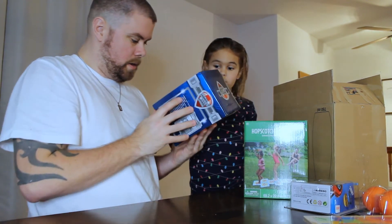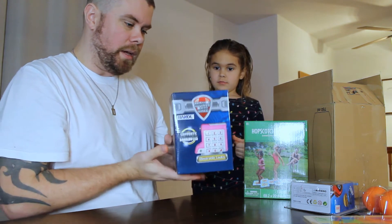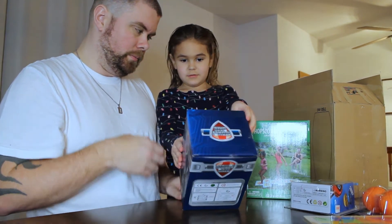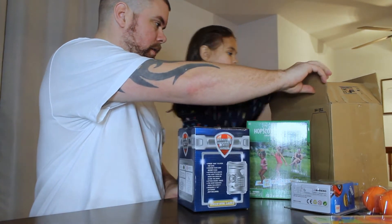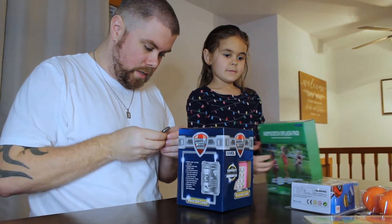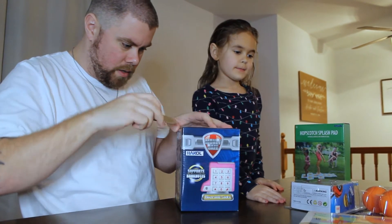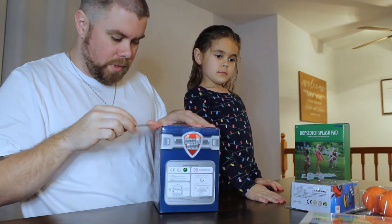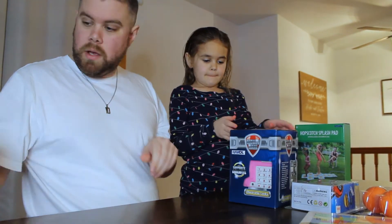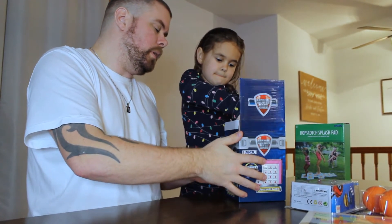Oh, that's cool — it's a money safe piggy bank. That's pretty neat. I want to open this one on camera. Is there anything else in there? No? Alright, let me get the knife out, cut the tape. Can we open these on camera? I don't want to lose all the pieces right now.